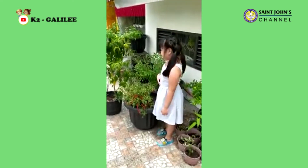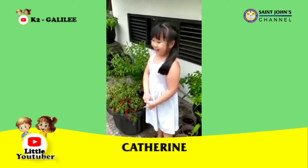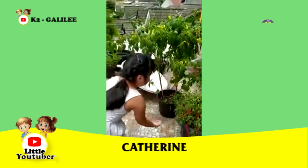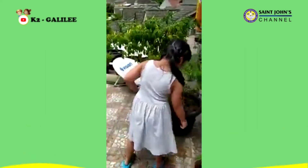Hi guys, my name is Carolyn. Today I am telling you about my small garden. This is a curly chili. This is a curly chili sauce plant. This is a green and red one.